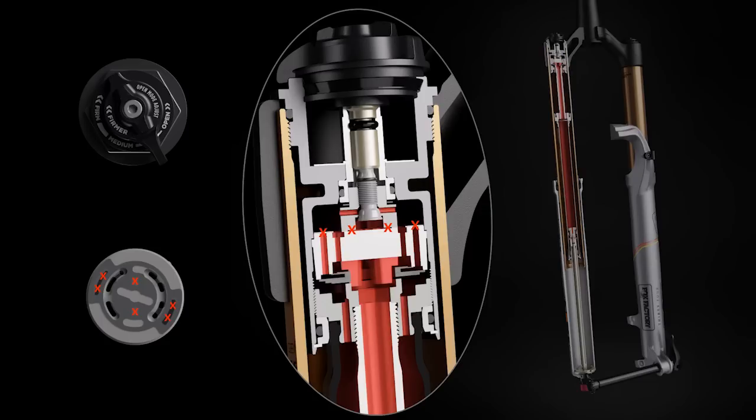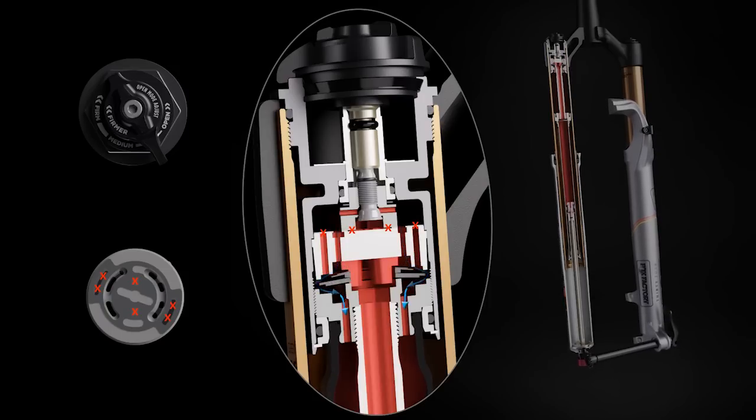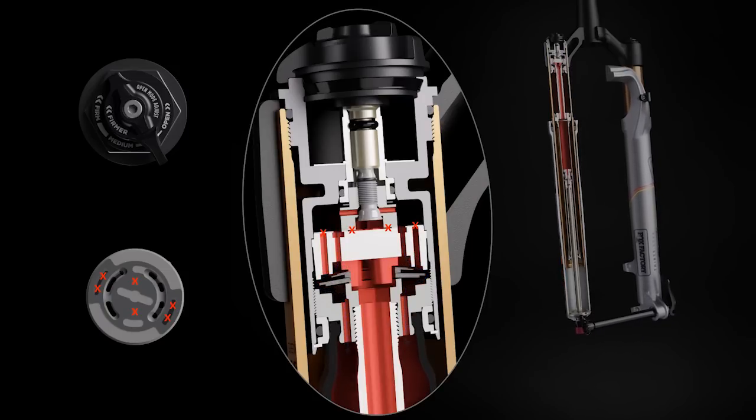The firm mode blocks the low-speed and high-speed compression flow to effectively lock out the fork when extremely firm damping is needed. A blow-off shim stack provides relief if the rider encounters a sizable impact.